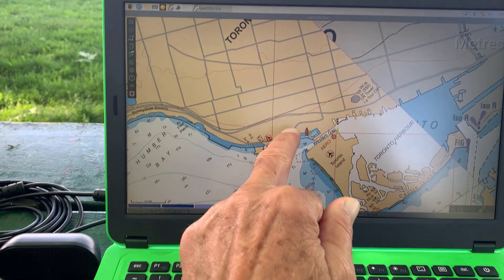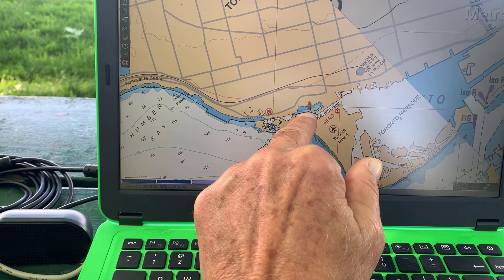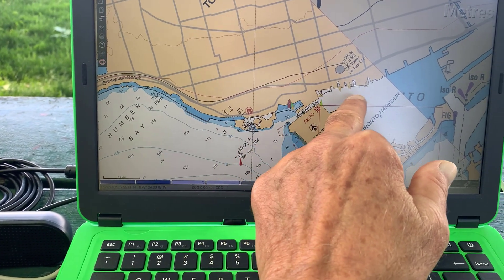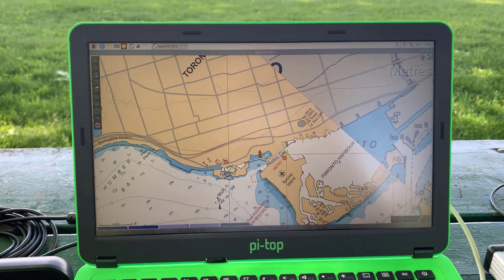So I'm looking at the chart here for Harbourfront. There's the red boat — that's where I'm at. I'm at the Western Gap and you can see a whole bunch of AIS contacts here all over the Harbourfront. Everything's working pretty well.